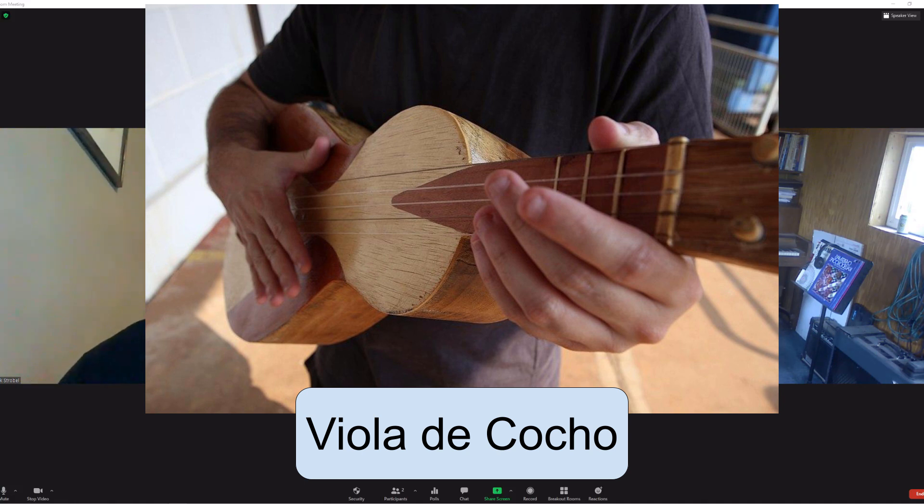The viola de cocho is carved from one single piece of lightweight wood — that's the body, the neck, and the tuning head — and then hollowed out, with a thin piece of light wood glued to the front. A similar but darker wood is used for the small fingerboard, and a veneer is glued onto the peghead, which bends it slightly backwards. Interestingly, there are no sound holes on this instrument — that's pretty unique. Most string instruments have sound holes to let the sound escape, but this one has none.